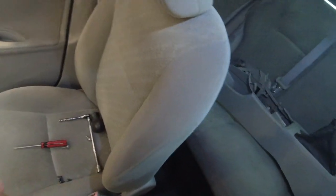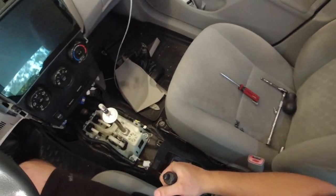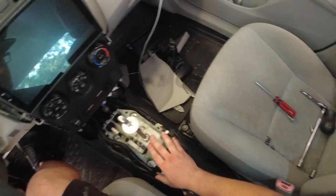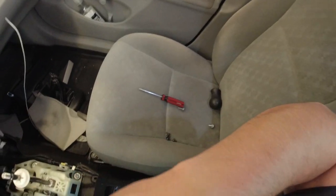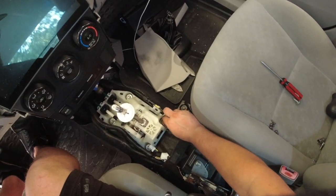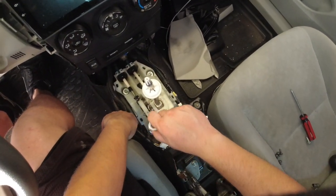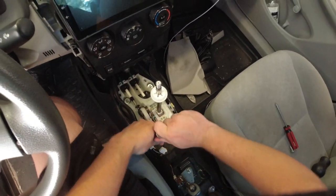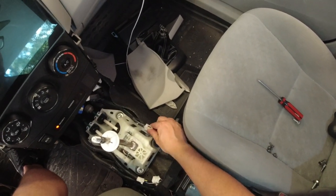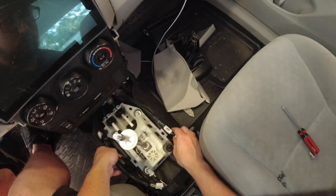Alright, so after I got the whole center console out I just put it in the back seat. It was a little awkward getting it out — I didn't know which way to put the e-brake. But now we've got to get this out, which I believe is the 12mm. I was already looking at this last week. There's a couple of harnesses that are just pushed into here — you're going to have to pull them out. There's one here, one here, and one there.